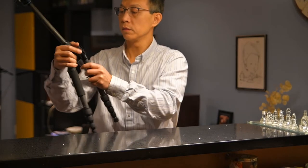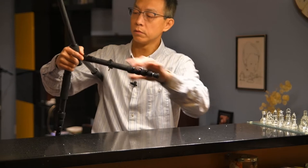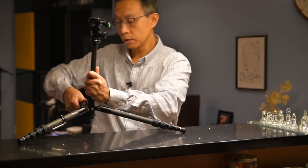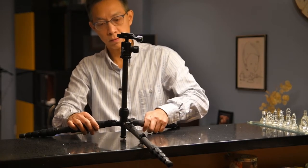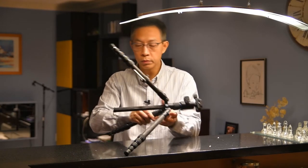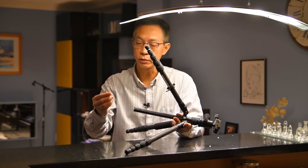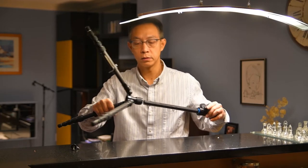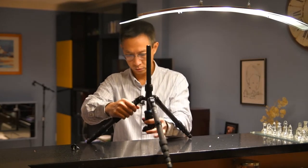The legs have three different locking positions, so potentially you can get to a very low minimum height. The center column is reversible — you can take off this screw, and there are hooks for some weight to make the tripod more stabilized. When you reverse it, you can pretty much get your camera down to the floor level.